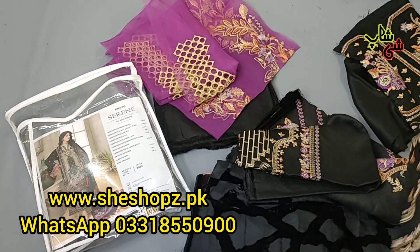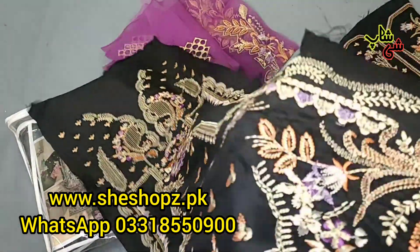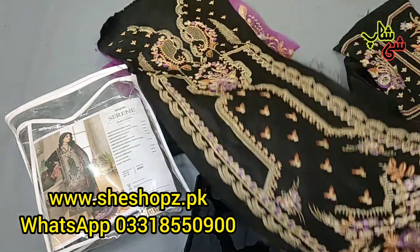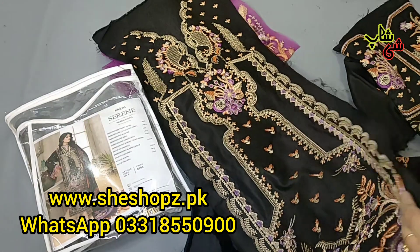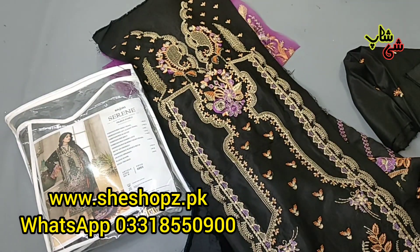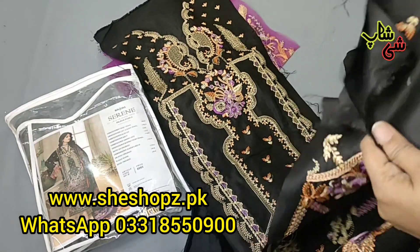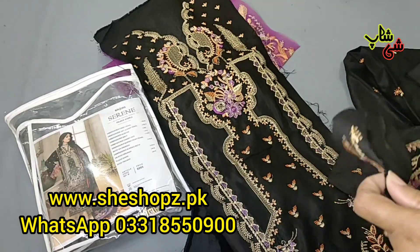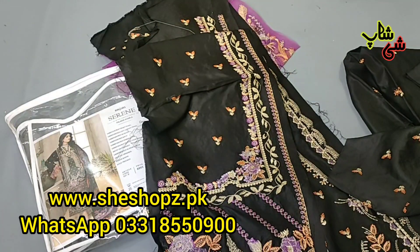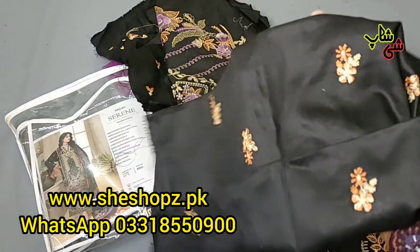This is three panels — suit, quality — each and everything is perfect. This is the front center with side panels. These are side panels with heavy embroidery and embellishments, very nice. This is the bottom. The front panels — one is gone, this one is the front panels. You will attach a border.